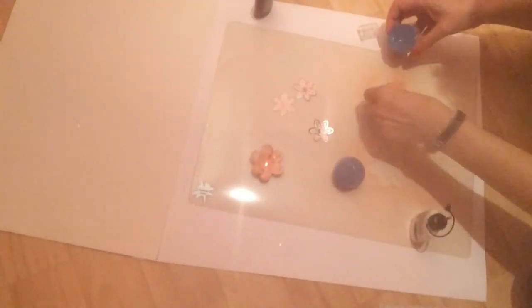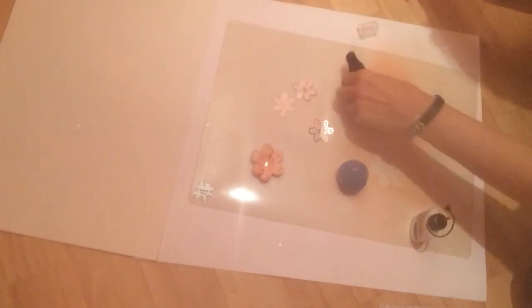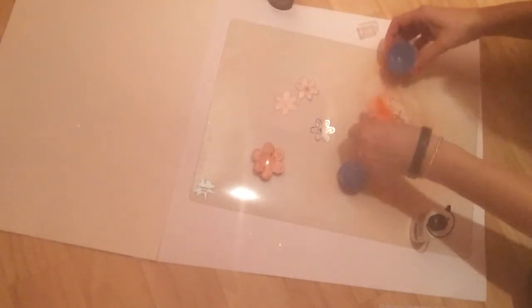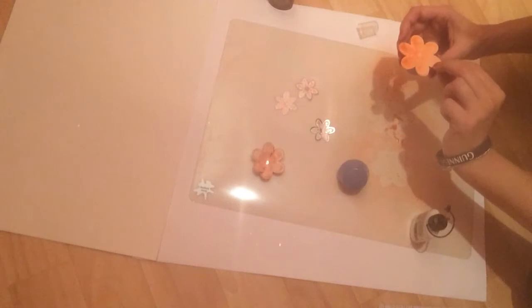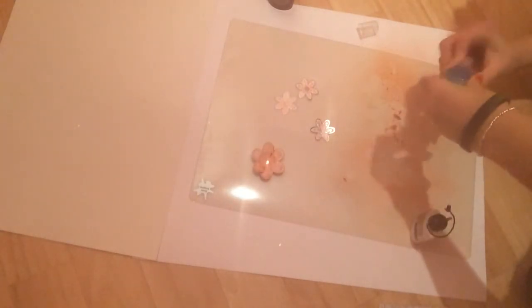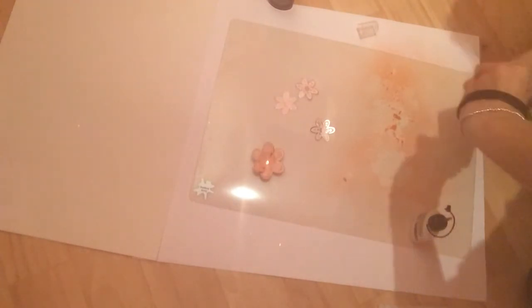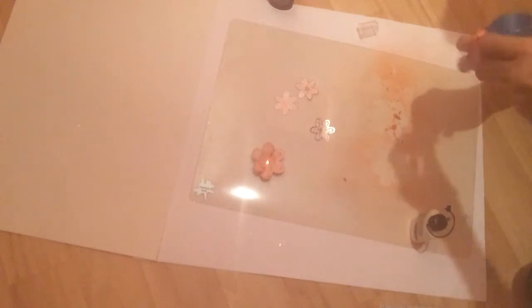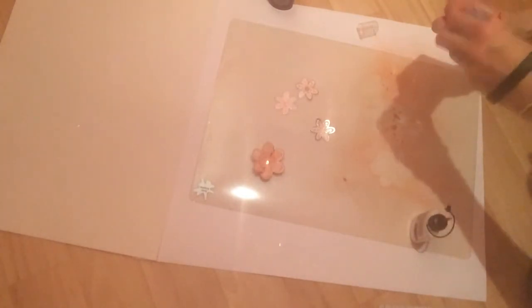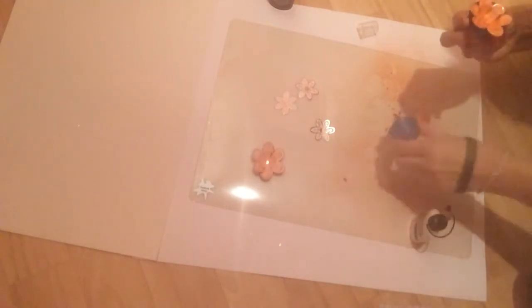I'm going to do the same thing on the other one. I'll spray it a touch more just because I want you to really see how much of an effect it can have. You don't have to worry about getting any ink on it because it's plastic — it just wipes clean. So it's great for all your messy crafts.